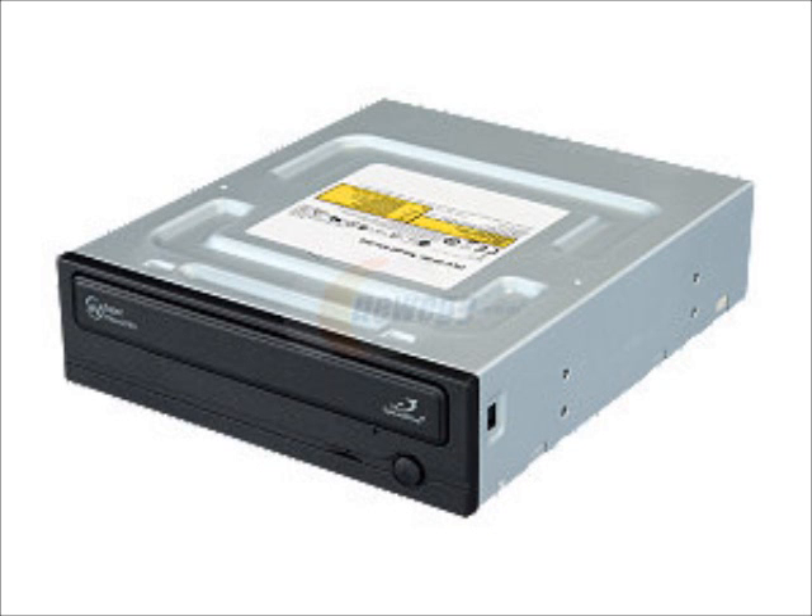We have a Samsung DVD burner for $17, which is absolutely necessary in a home theater PC in case you want to watch DVDs. And of course we have Windows 7 Home Premium 64-bit.